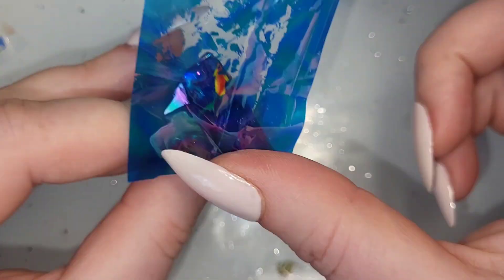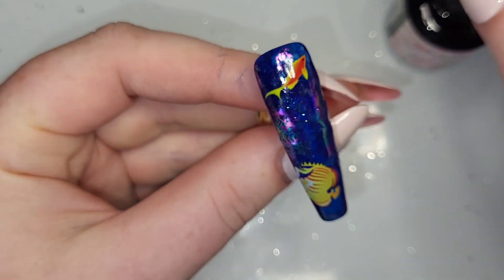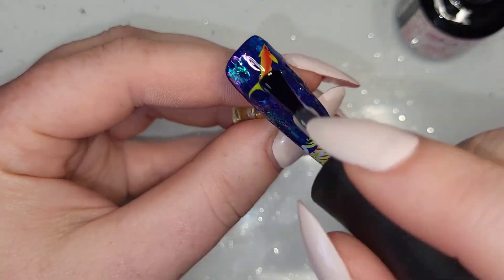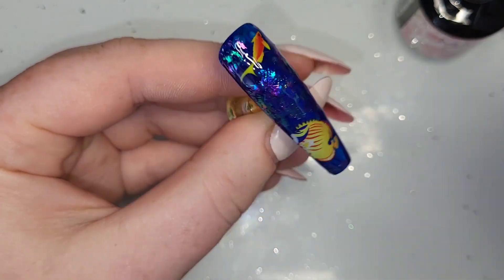This foil's blue shimmery-ness is even better on the nail than I thought it was going to be — it is so nice. I'm really excited to try it on something completely different as well because it's got blue, purple, green, and pink shimmers to it and it's beautiful. Once the fish and that glossy foil are on, I'm going to put some more blooming gel on and I've grabbed a few different colors.